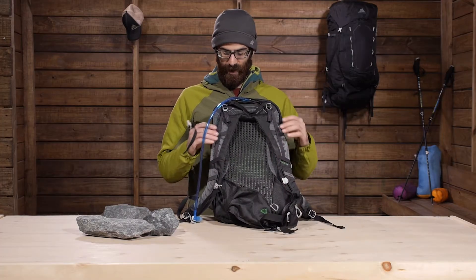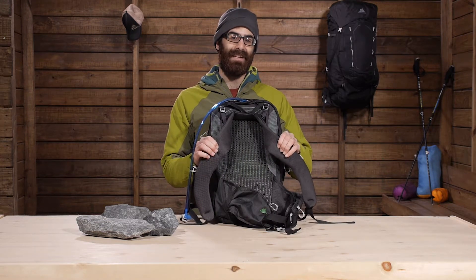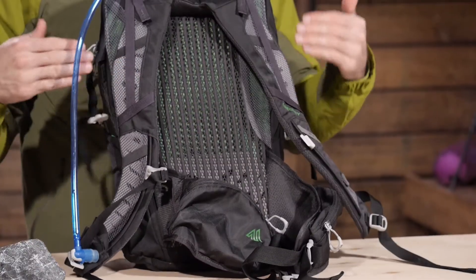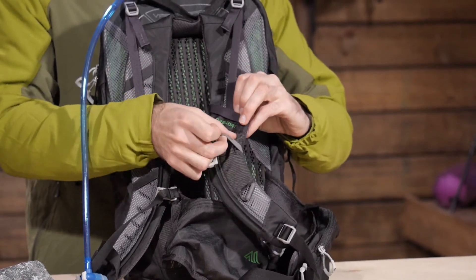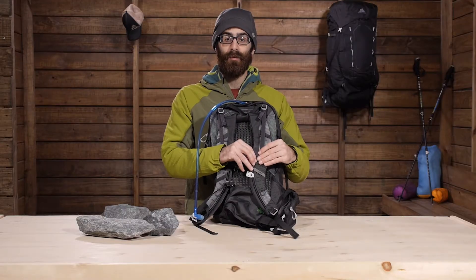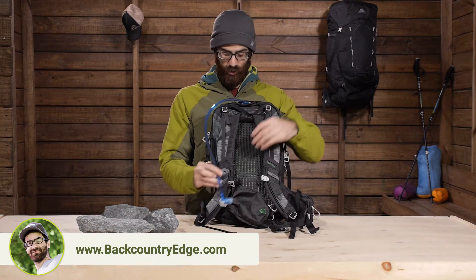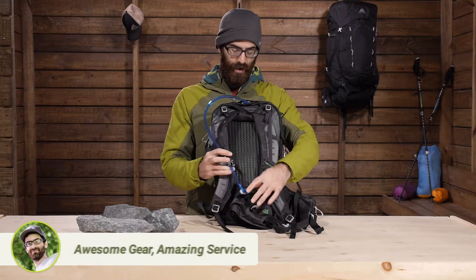The shoulder straps are a contoured soft foam design with perforated EVA on the inside to keep you nice and cool — designed to be vented. On this side of the pack you have a sunglass loop on either side, so you can route your sunglasses right there for quick and easy access — a thoughtful little feature by Gregory. The included 3D Hydro Reservoir routes right along one of the shoulder straps.